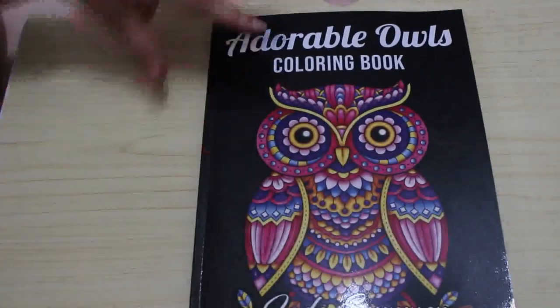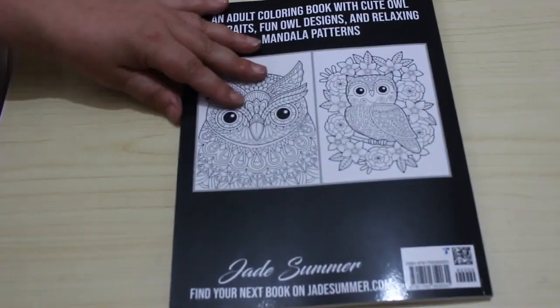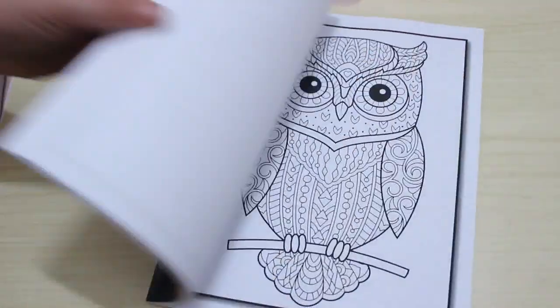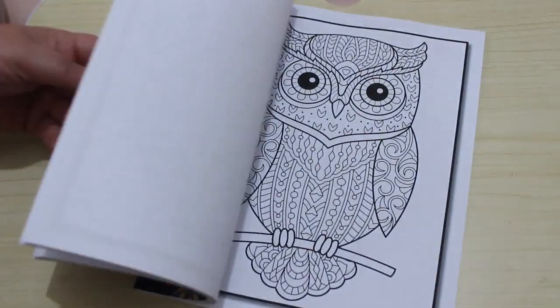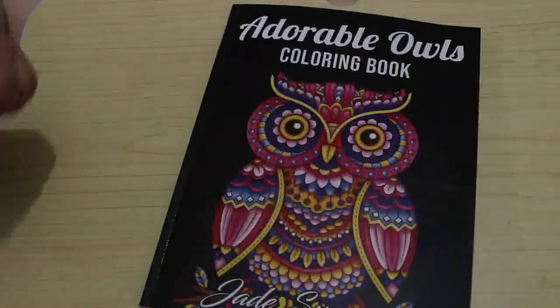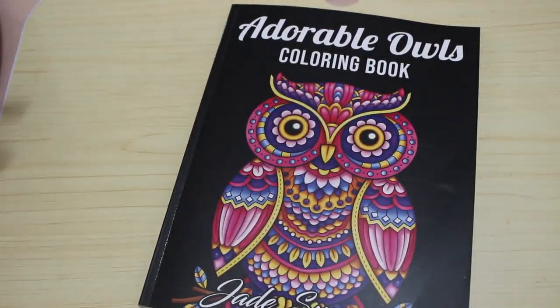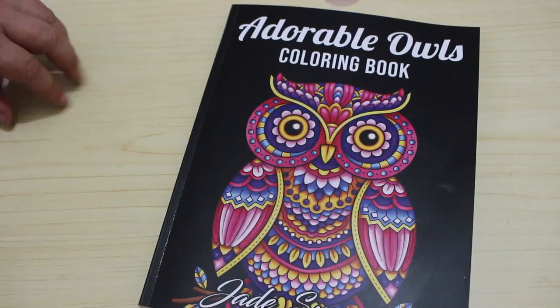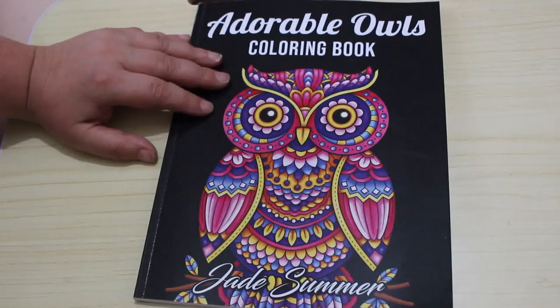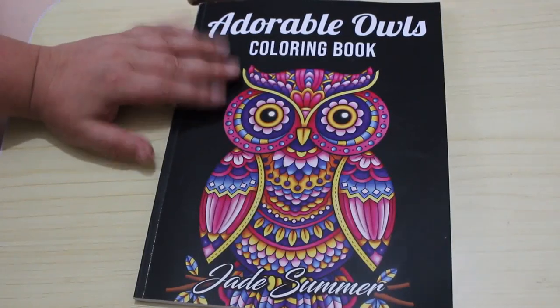I got one of the very few Jade Summer books I haven't got — Adorable Owls. The reason I didn't get it previously is because I like to color things the way they should look, but obviously you can color these however you want. I do like them, so I thought I'd just get it and have a go. I'm currently working through my Jade Summer books trying to get a picture done in each one, so I just added a new one and I think it's really cute.